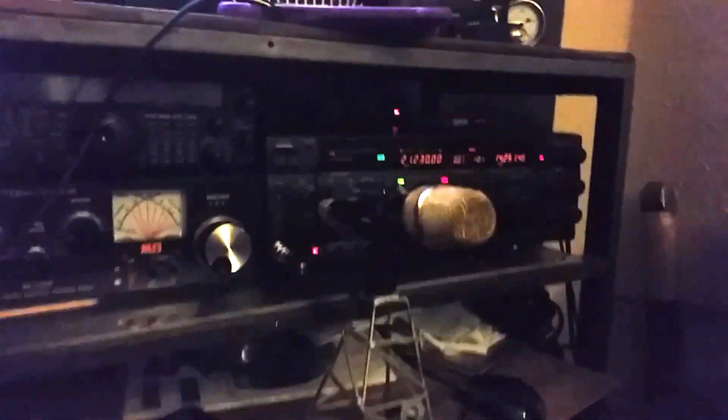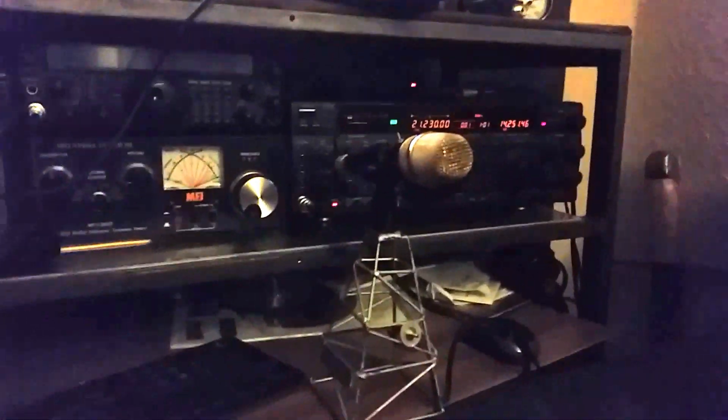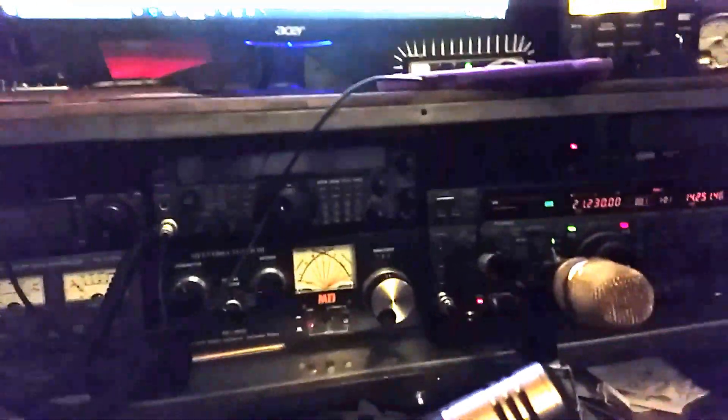We're using the Heil GM5 desk mic, the MD1 YASU desk mic, and also the standard fifth mic. There's the Heil — I'll just set it back a little bit, zoom in a little bit. There's the MD1 desk mic, and finally the standard fifth mic — this particular model is the MH31. M0YKS testing audio.